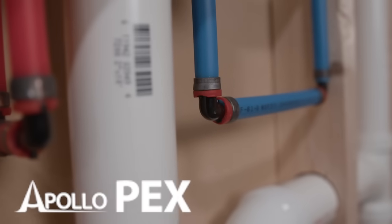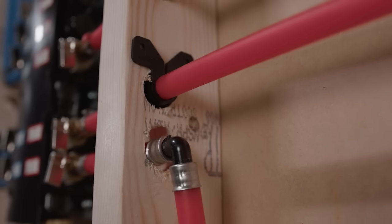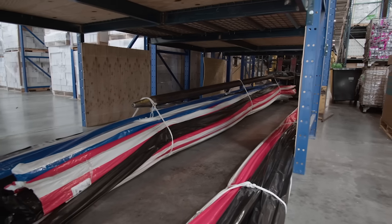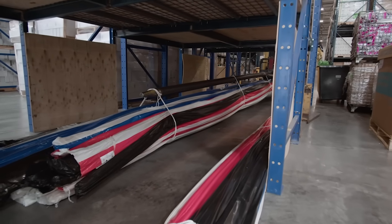PexB is easy to install for a new water distribution system or as part of an existing system. PexB tubing is cross-linked high-density polyethylene. It comes in white or red and blue colors for easy identification of hot and cold water lines.